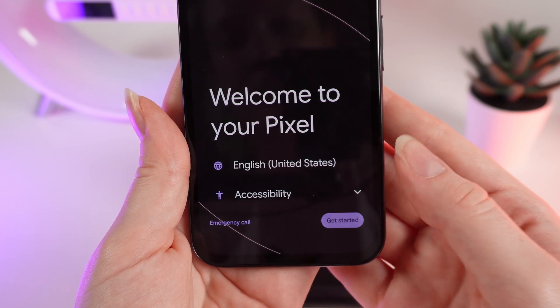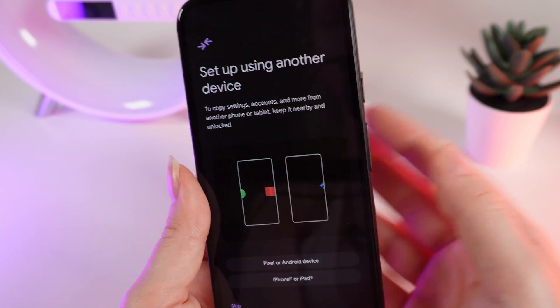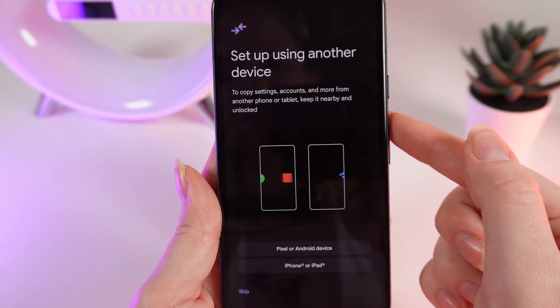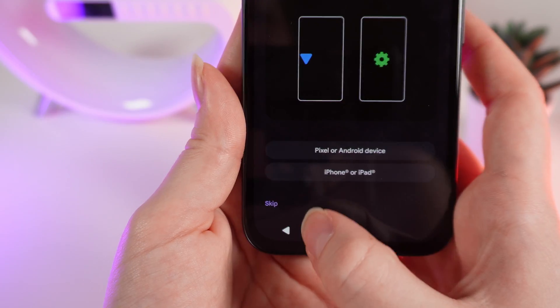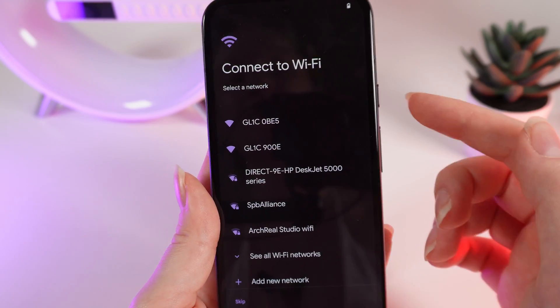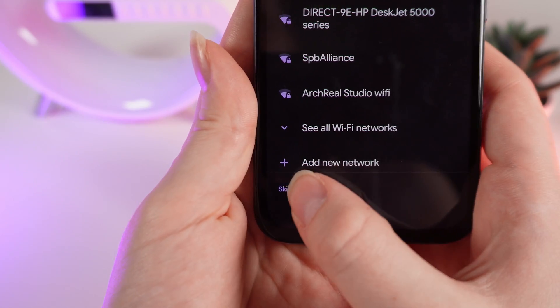Click 'Get Started.' You can set up your device using another phone or tablet, but if you want to set up this phone by yourself, just simply click 'Skip.' After this, you can connect to a Wi-Fi network or do it later by clicking the Skip button.